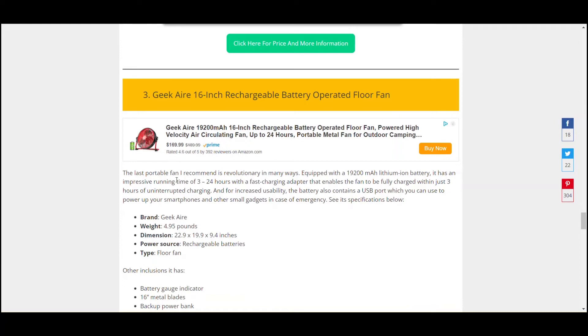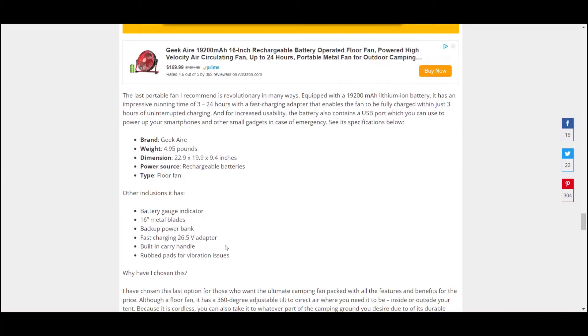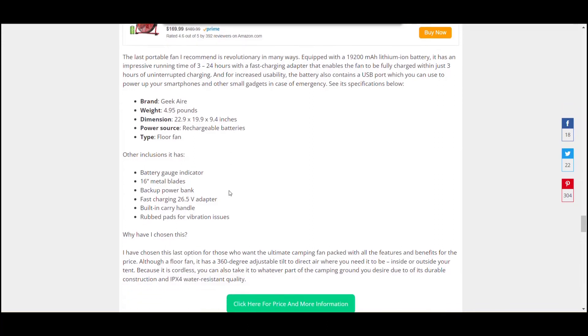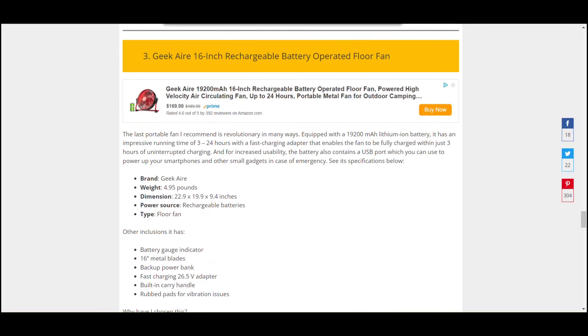Finally, the 16-inch Geek Air rechargeable battery-operated floor fan. This one sits on the floor of a tent — it's a bit heavier and bigger. It has rechargeable batteries again and metal blades. It's got a backup power bank, fast-charging adapter, and rubber pads for vibration so it won't vibrate around your tent — nice and quiet. It's a very good one for large family tents. You can also take it home and use it at your barbecue area. It has 360-degree adjustable tilt so you can have it blowing straight up to the ceiling or angled down if you don't want it directly on you while you sleep.